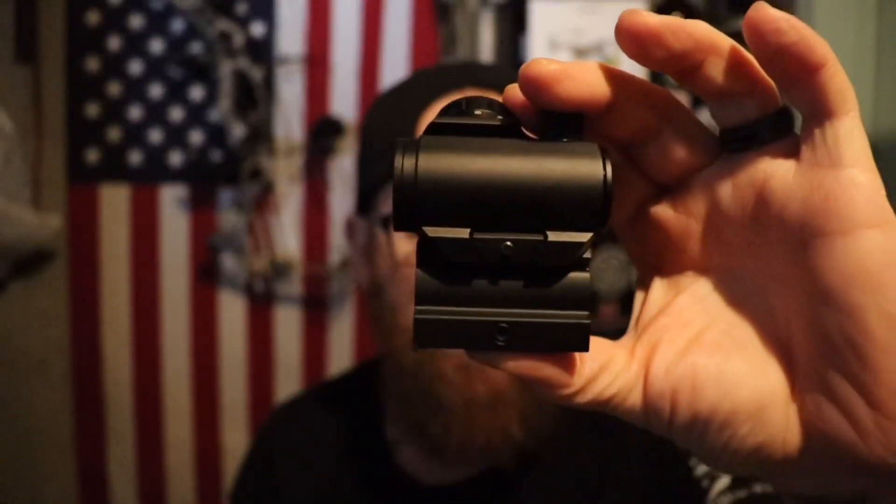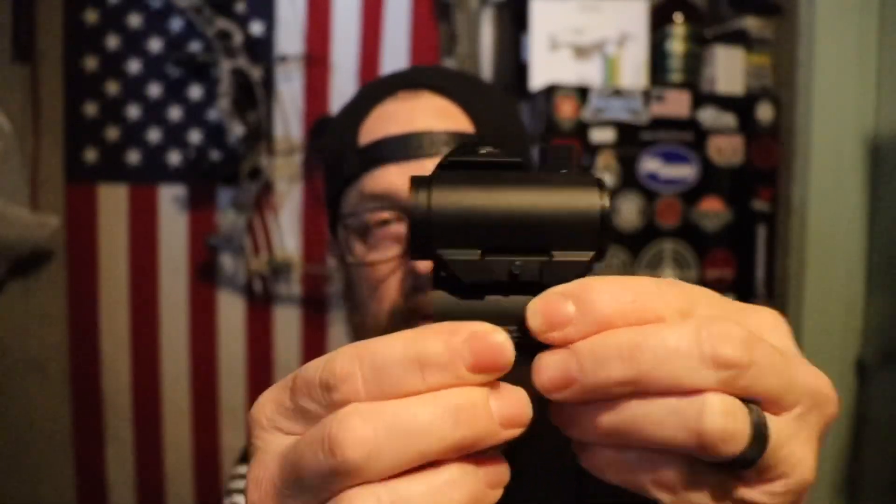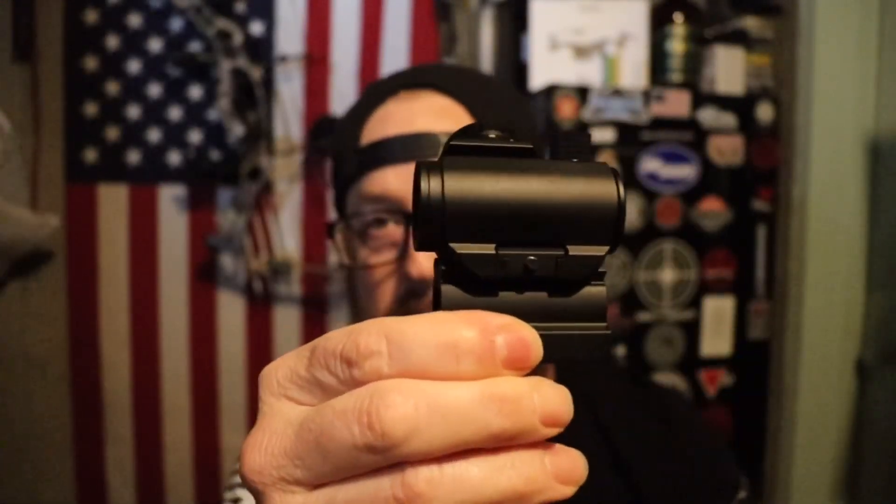The price is not similar though. The Romeo 5 goes for a hundred and something dollars — can't remember exactly off the top of my head — but these on Amazon you can pick up for $56.99, I believe. I'll have the link in the description below.